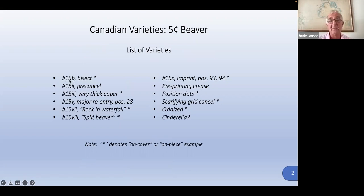Everything from a bisect on 15B — I'd be fascinated to know what the Scott catalog has for 15B as a bisect. I only have the unit trade. And the pre-cancel. We'll talk a little bit about pre-cancels and why they use them.